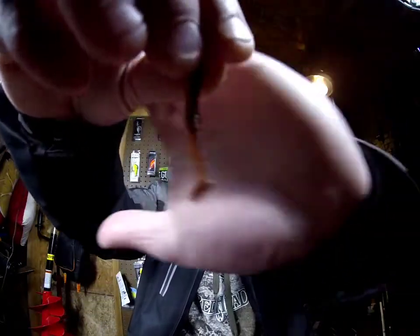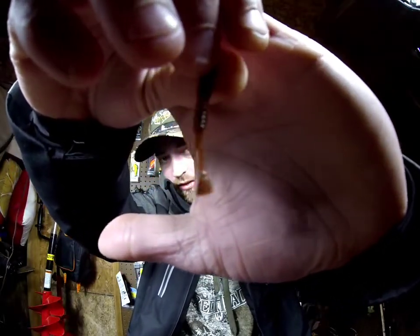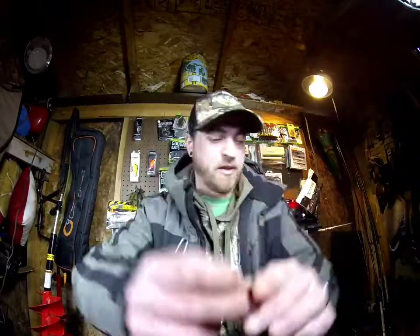It's a tiny little micro soft plastic swimbait, very very small. You can throw this around the river or just use it for bluegill fishing. It's a little minnow pattern — bluegills will go right after that.